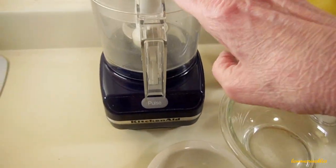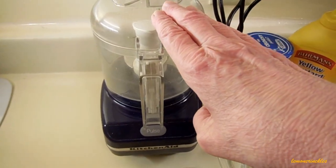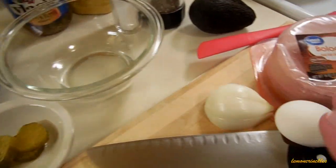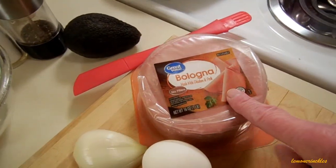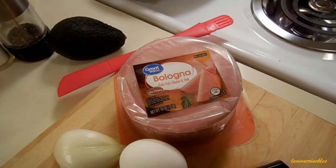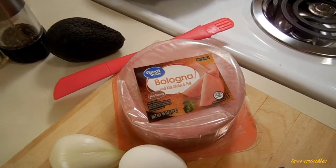I've pulled out my food processor and I think I'm going to start off by doing some chopping. I'll probably chop up the pickle, the onion, and the egg, and I might throw the bologna into the food processor to grind it up. So anyway, let's see what I come up with and if it's worth eating.